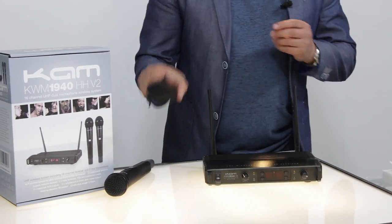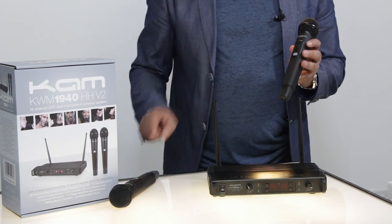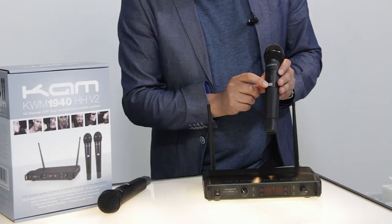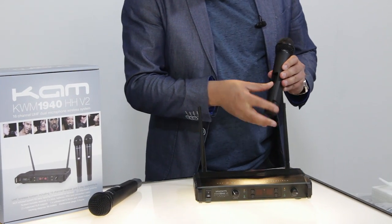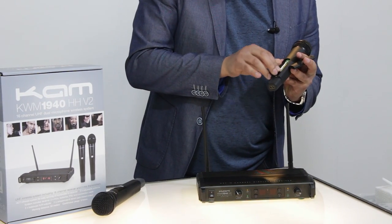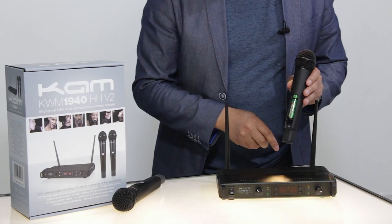Let's have a look at one of the handheld microphones. It's a very nice compact unit. The bottom of the microphone has a slightly different color for channel A and channel B so you can tell which one is which. The front has a simple on/off switch with an LED display. The battery compartment opens up at the back — this microphone takes two AA batteries. You've also got an infrared panel at the bottom for linking up with the receiver.